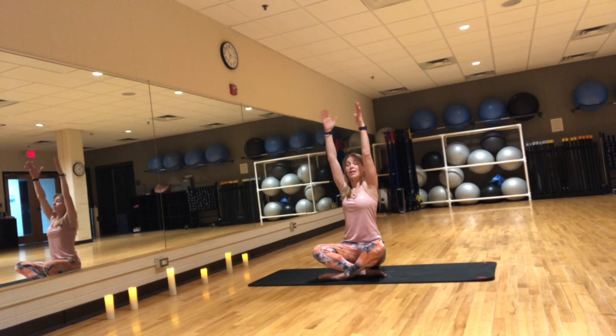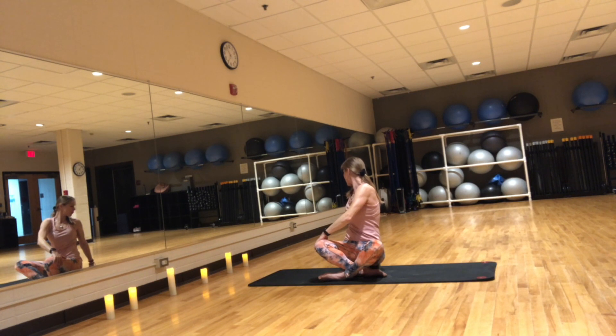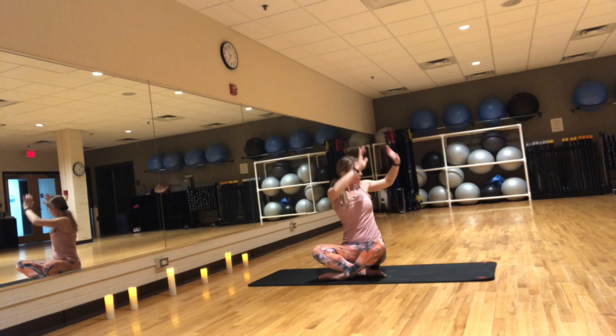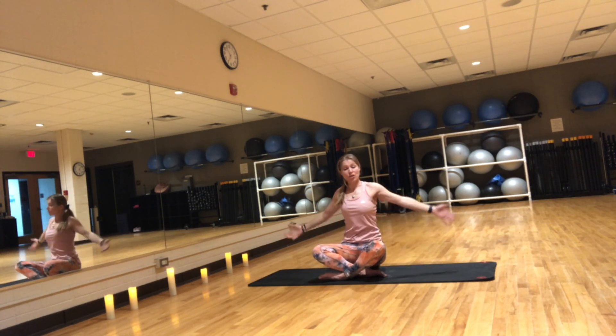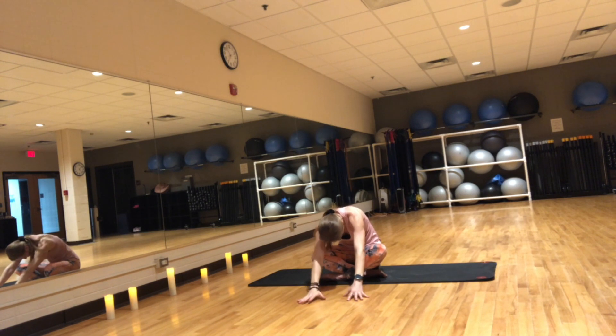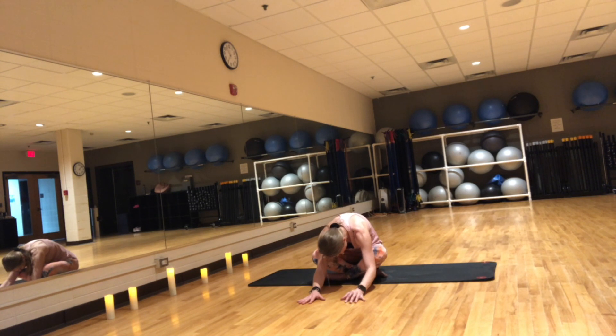One more time. Inhale, reach up. This time connecting breath with movement. Exhale right. Inhale, reach up. Exhale, twist to the left. Inhale, reach up. Exhale, forward fold. Bend your elbows, bringing your torso down towards the floor. With each exhale, you go a little deeper into the stretch.